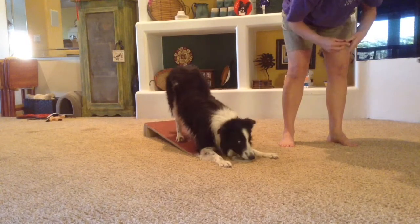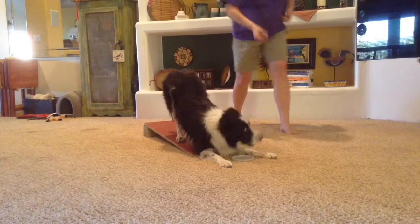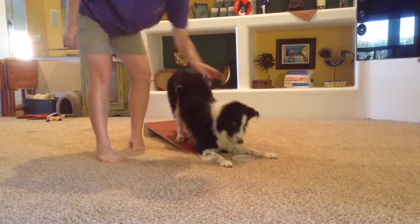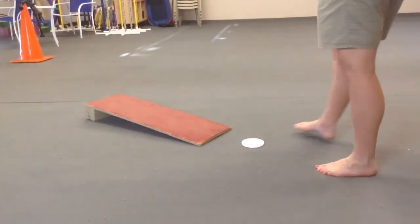No matter what I'm doing, he remains focused looking forward, low towards the lid. Even when I'm crossing behind him, he doesn't look back at me. He knows where I'm at, but he's still focused forward.